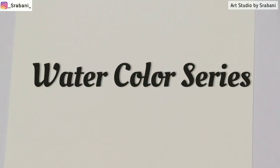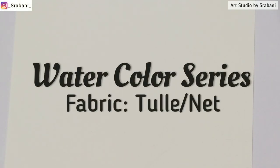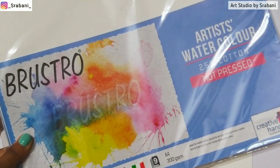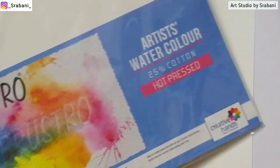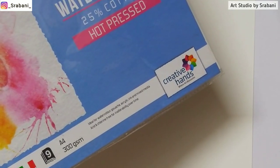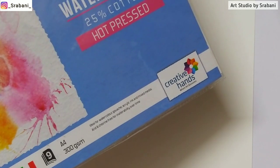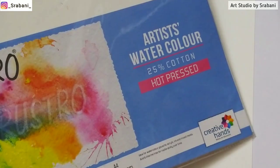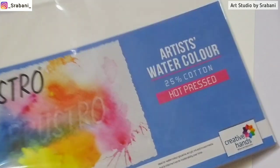Hey guys, welcome back to my channel. This is going to be a watercolor series where we will be doing different fabrics using watercolor medium, and the first fabric we will be doing today is tulle or net. Talking about the paper, I will be using Brustro Artist Watercolor Paper 25% cotton in hot pressed, which means this paper has a smooth surface. I really like this paper for my watercolor illustration, so I will be posting the links in the description box.